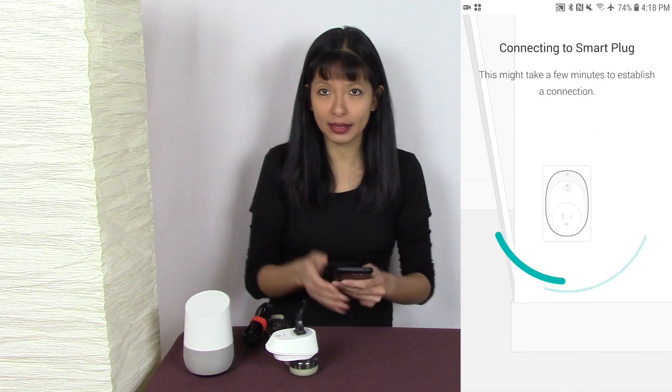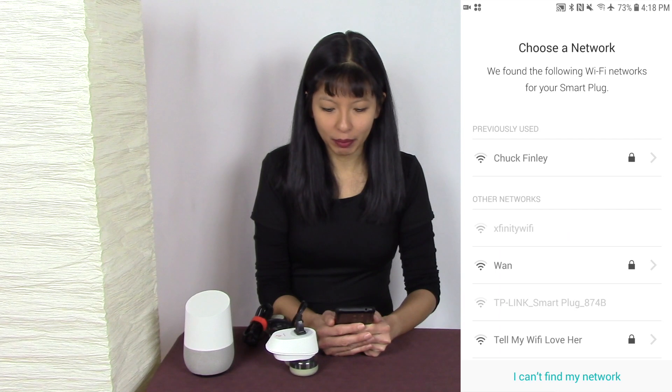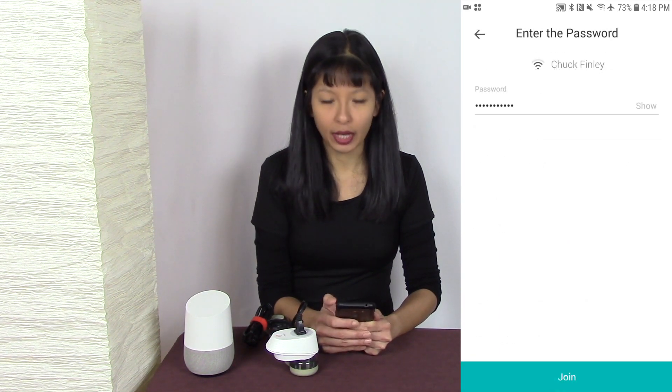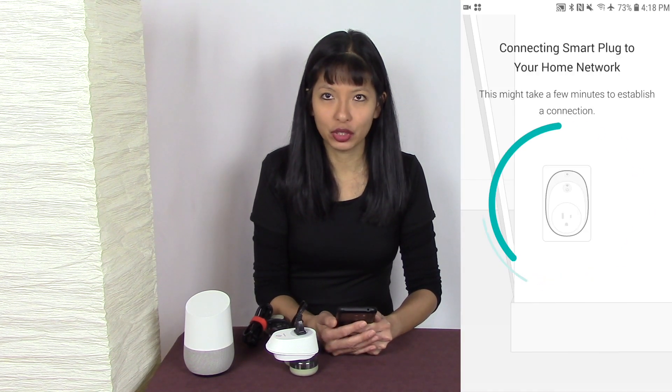I'm going to hit next, and now it's establishing a connection. I need to choose my network. Please keep in mind you want to choose your 2.4 GHz network as opposed to your 5.0, and you want to enter in your password for your network and hit join.